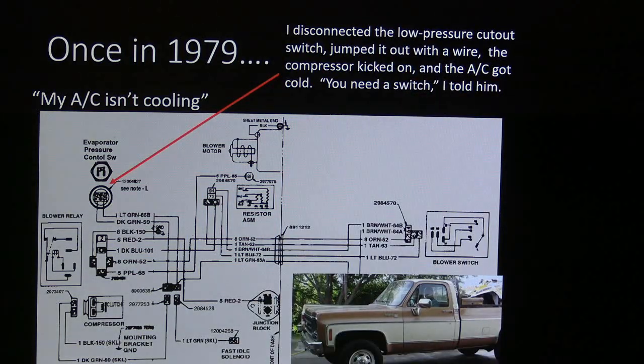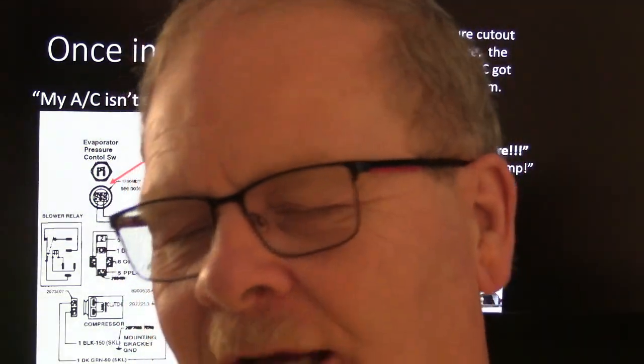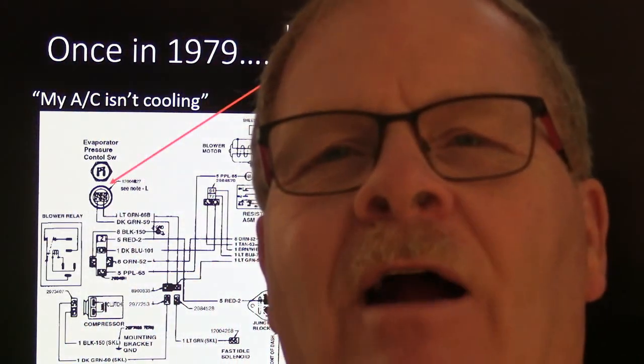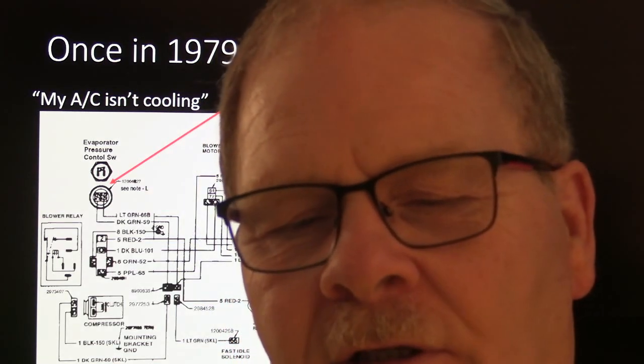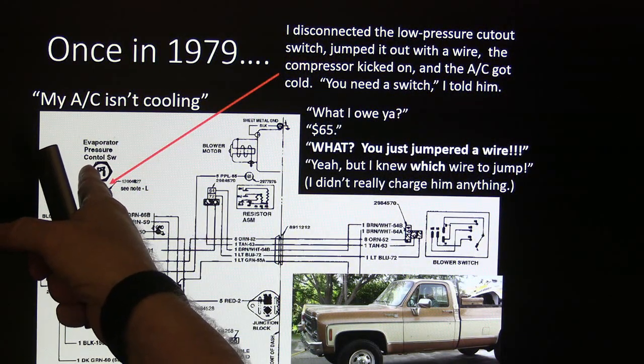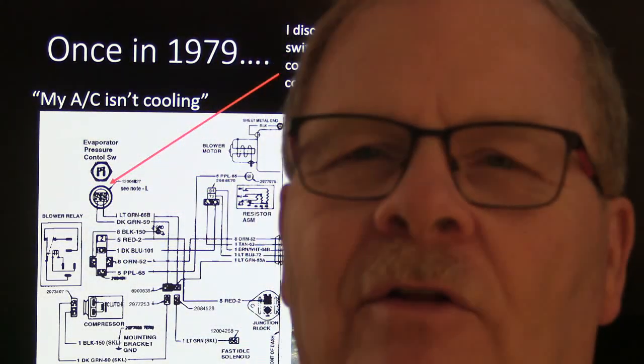One time I disconnected the low pressure cutout switch on a guy's pickup. He said his air conditioner wasn't working, so I walked out, unplugged the low pressure cutout switch on the accumulator, and bypassed it with a piece of wire. The AC kicked on and I watched the compressor run for a minute. The suction line was cold all the way to the compressor, which means plenty of refrigerant — I didn't even hook up gauges. I told him his problem was the low pressure cutout switch. He could just screw the old one off and screw a new one on without losing refrigerant because there's a little Schrader valve behind it. He got one, it fixed it.